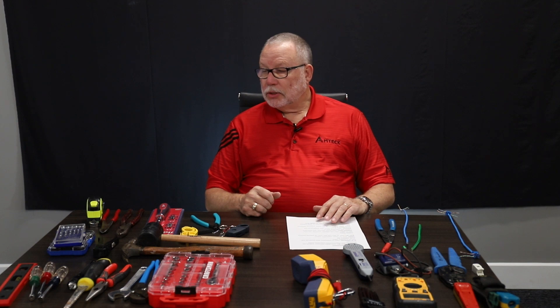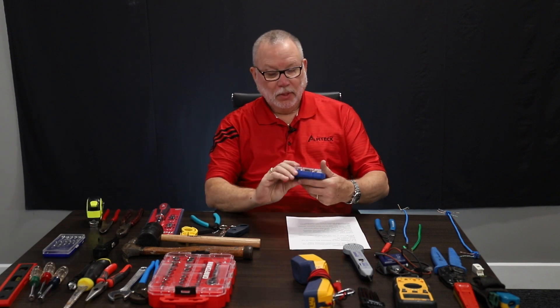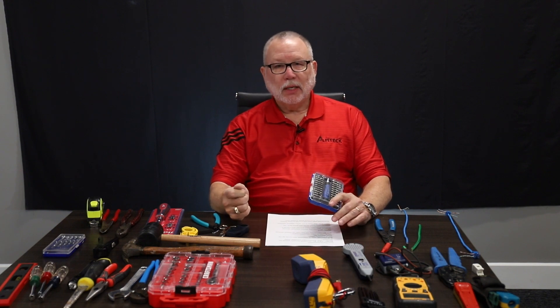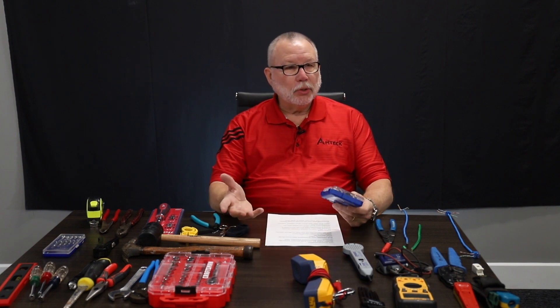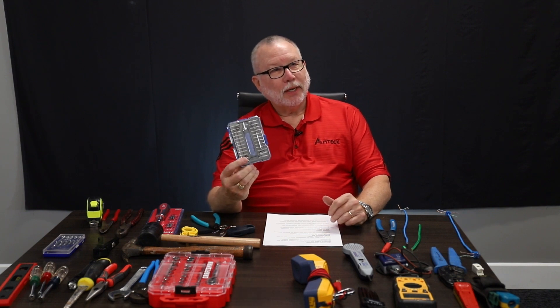One of the things is a security screw set. We're going to go back to this jeweler set — that's why I like this kit. There are times when we have security screws that we have to deal with because the customer doesn't want anybody to get in there and take something off without having a specialty tool that not everybody carries. So with this kit I purchased, I've got the security tips in there.